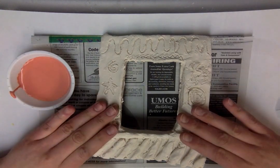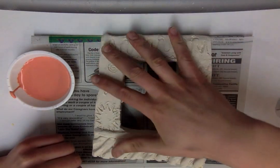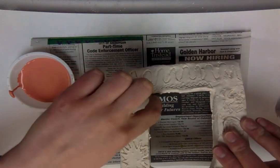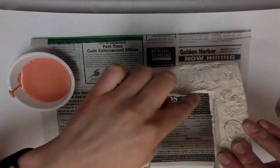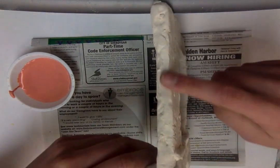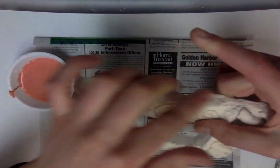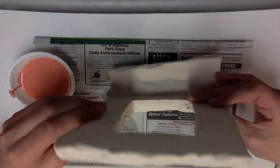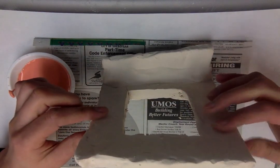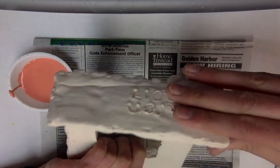For glazing, please glaze the inside front of your frame. Also you need to glaze the inside edge of the opening. You should glaze the sides, the top, and the other side. Do not glaze the back, and you definitely should not glaze the bottom.